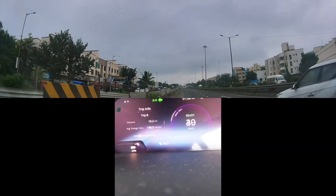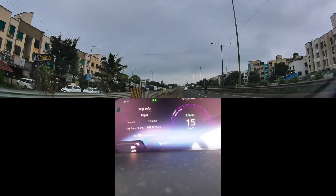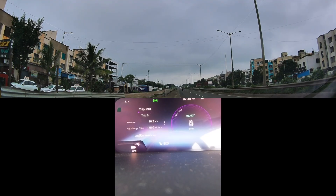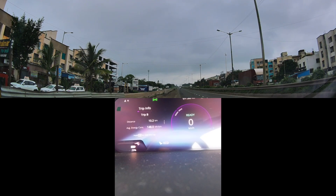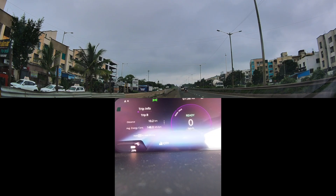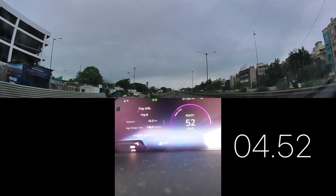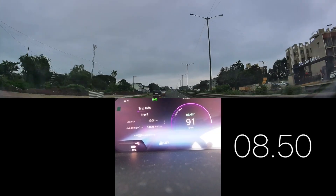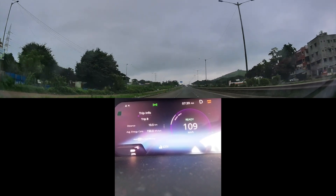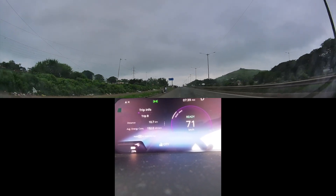Let's try the city mode now. I think the traction control was on when I started because it's muddy on the sides of the roads — it's been raining. I'll try to start in the middle of the road where there isn't too much traffic. Okay, so in city mode we achieved 0 to 100 in 9.68 seconds. The traction control was still on due to the muddy conditions.